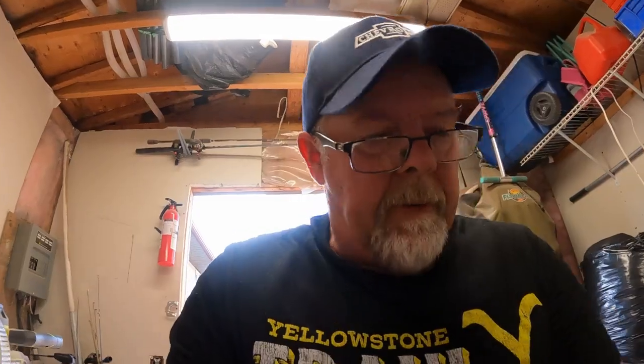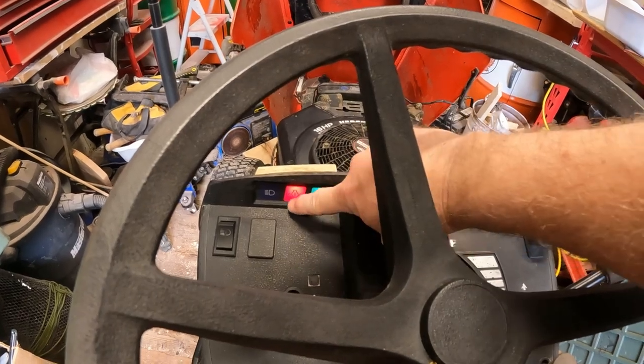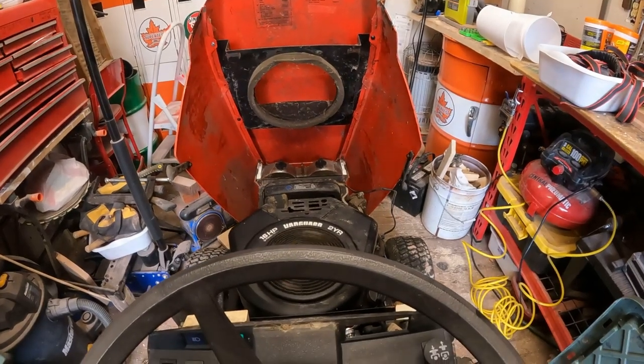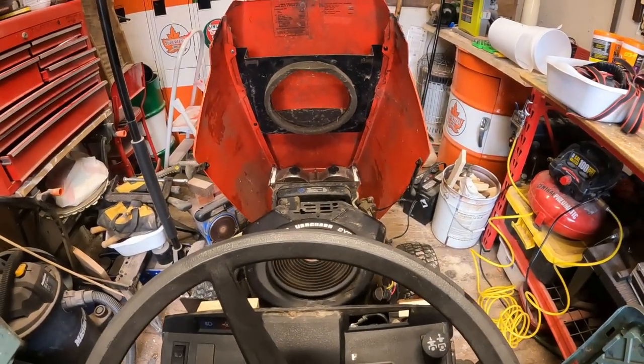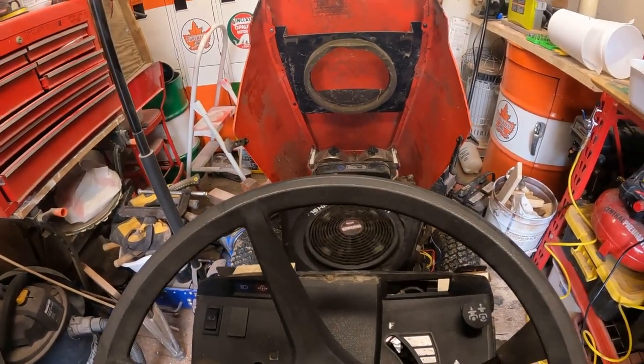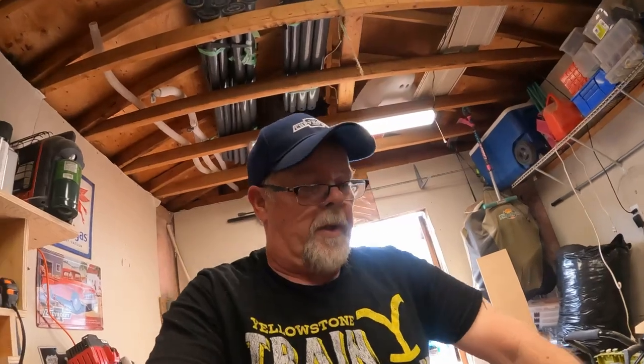It says our safety switch is engaged — not sure what that means, we'll figure that out. And it fired right up! I was never so happy that I didn't have to rip the motor down — that would have just prolonged this project, which I don't need because grass cutting season is here. Now we know it runs and it moves, as you can see it moving ahead there.